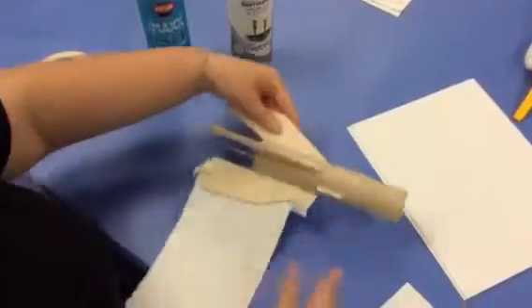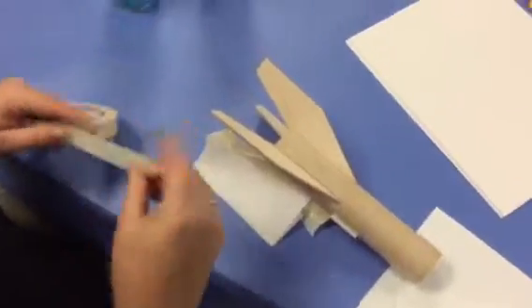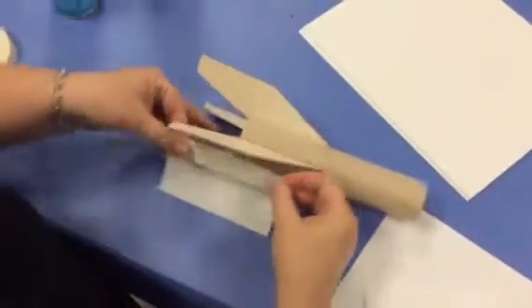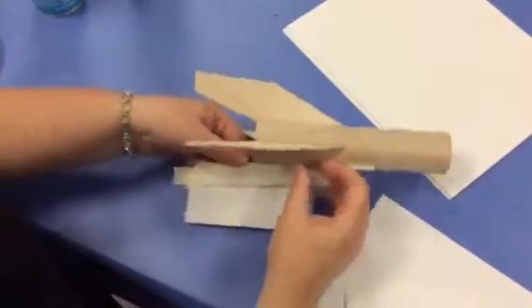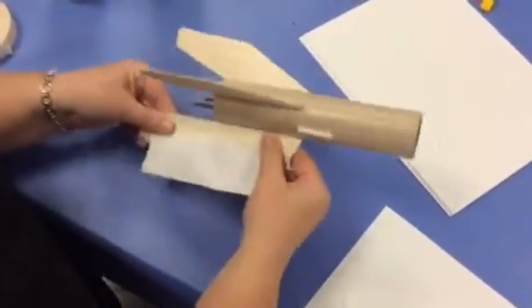Then you're going to fold it over. I don't need that much, so I'm going to rip it again — putting the tape half on the paper, half off.